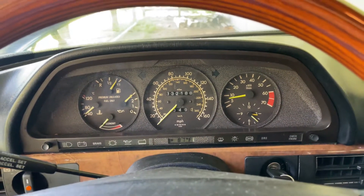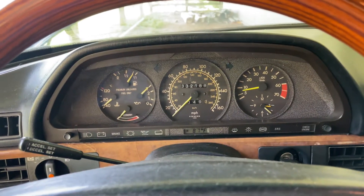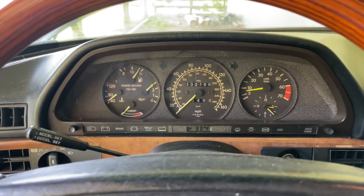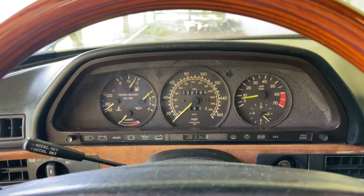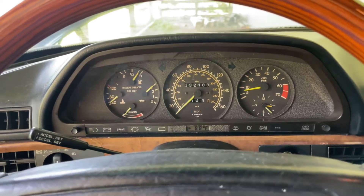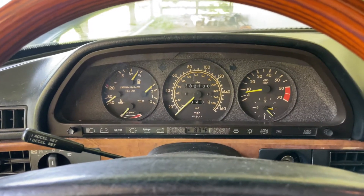First, we had the issue with the switch itself — the housing channel tubes were blocked up. Carburetor cleaner cleaned that out, and I put the original switch back in. Then there was the broken wire in the wiring harness. That concludes the repair. I'm glad I don't have to order a new switch. Have a great afternoon.